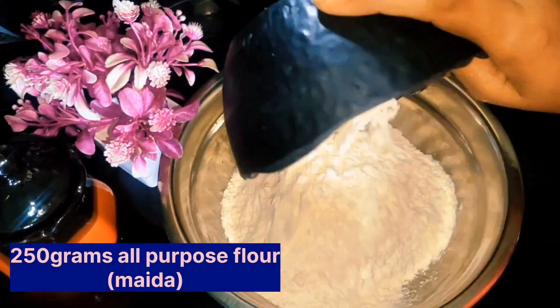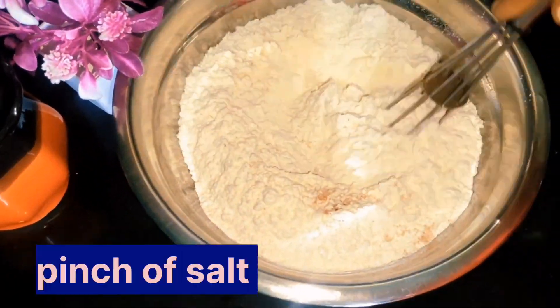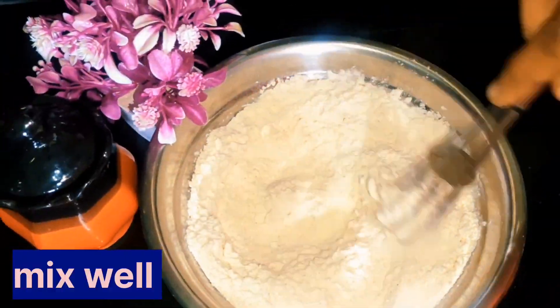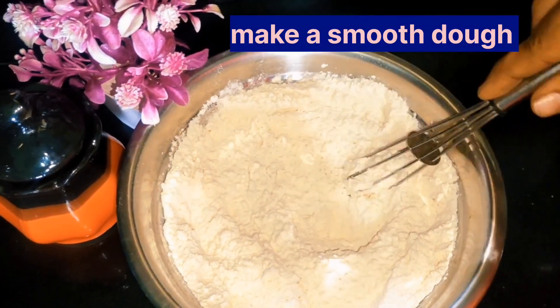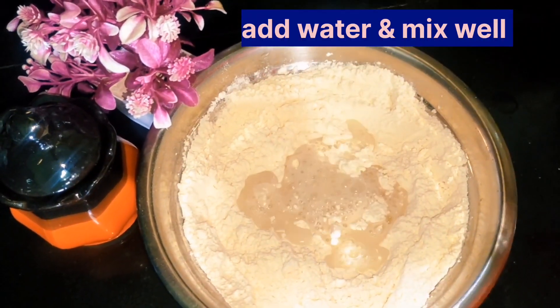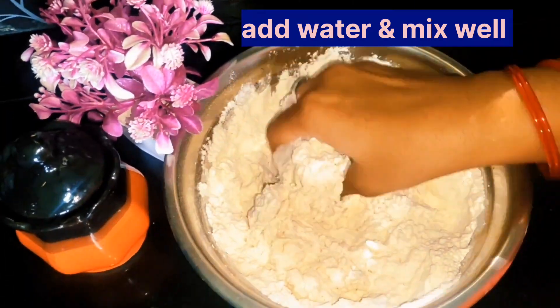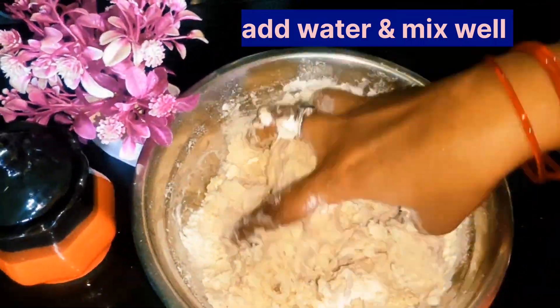First, I am going to show you a cup of maida — I am going to sieve it first. Then I am going to add a cup of water, and add a medium amount of oil.